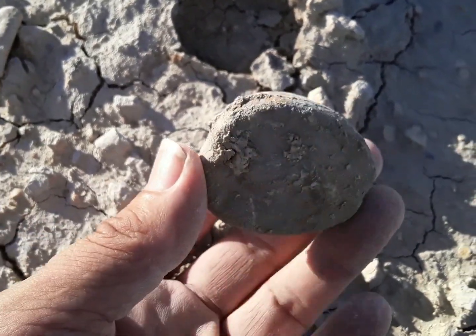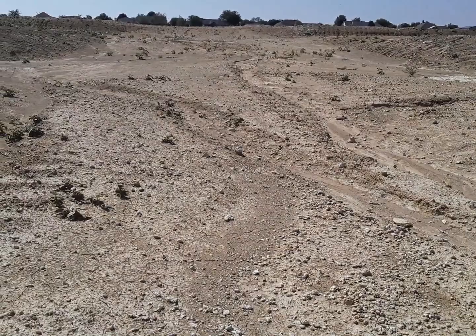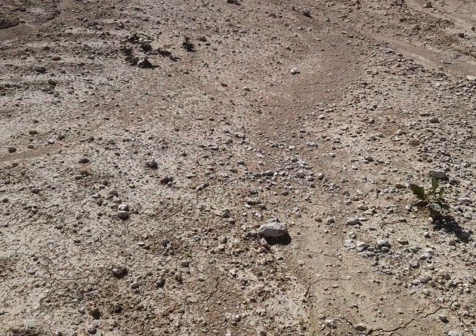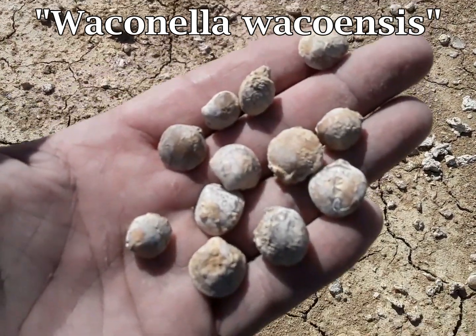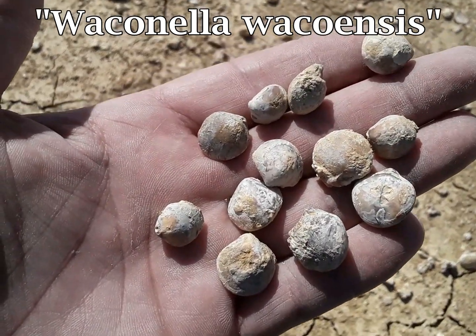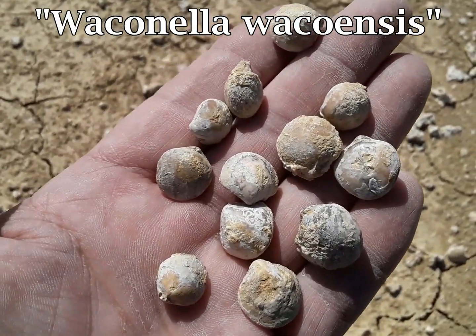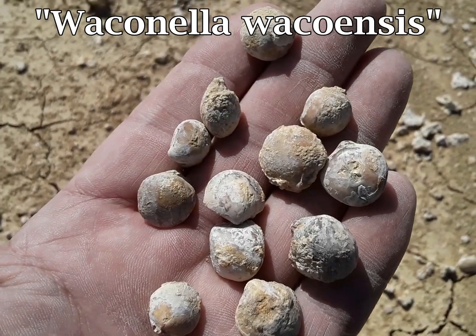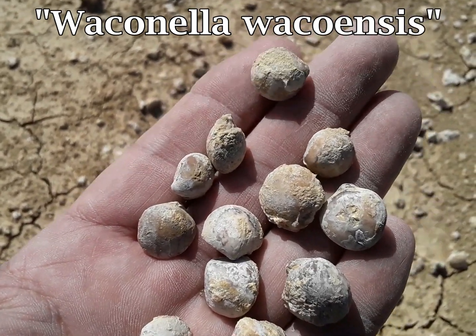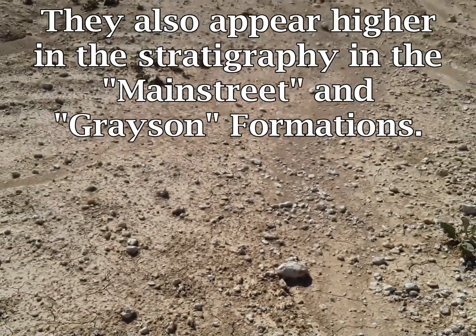It's a holaster. One of the things that helps tell us we're in the upper Duck Creek Formation is the presence of these little shells. These are actually brachiopods — they're not clams. Brachiopods have a totally different internal anatomy, and this is an index fossil for the upper Duck Creek Formation.